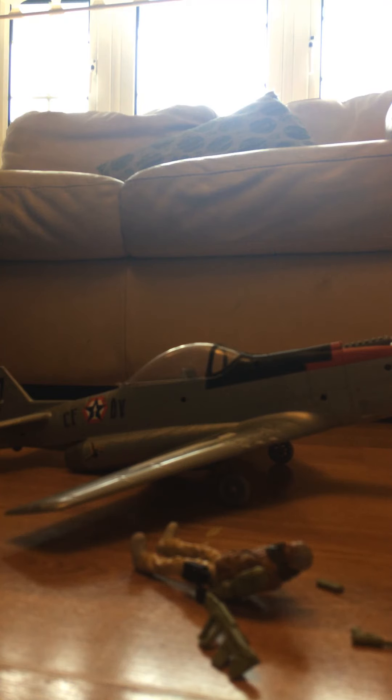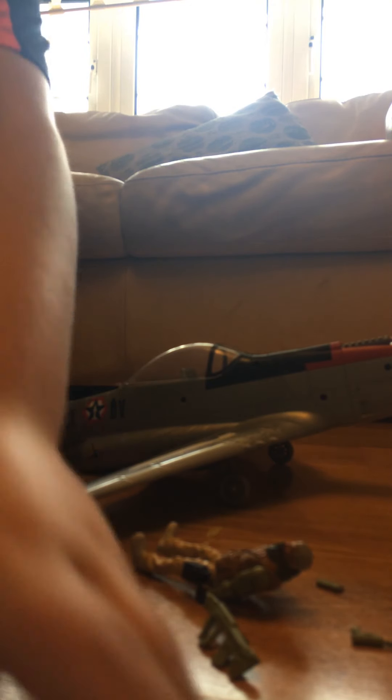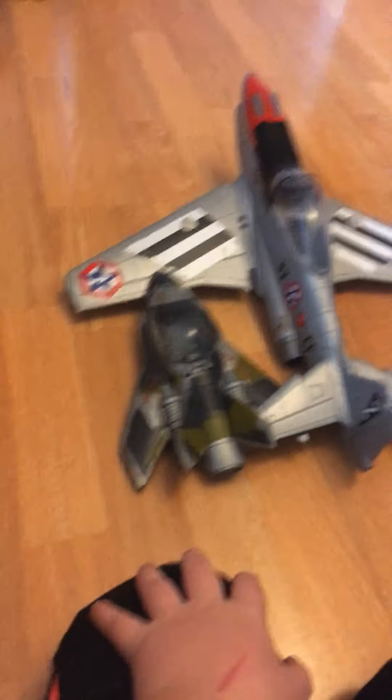There's the plane, and the action figure comes with this set. This is a giant plane — compared to the one I reviewed on my channel — and yeah, I really like that set.